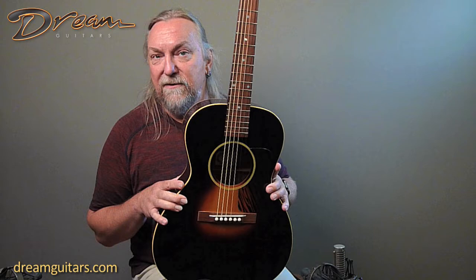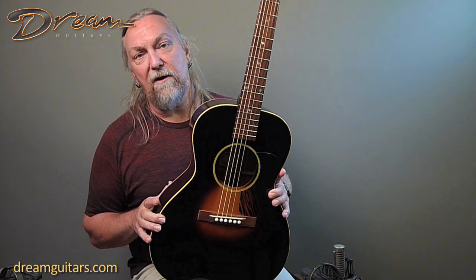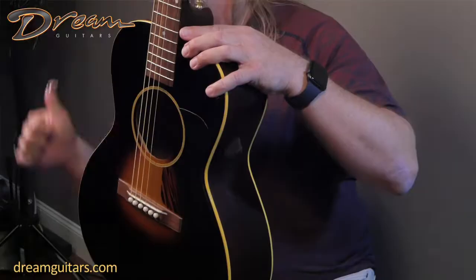This one's got a beautiful Adirondack top which gives you lots of headroom so you can push this guitar and play hard blues and really drive the right-hand thumb with your thumb pick.